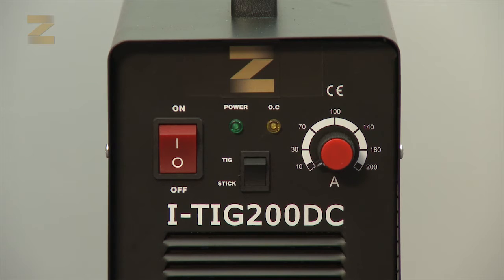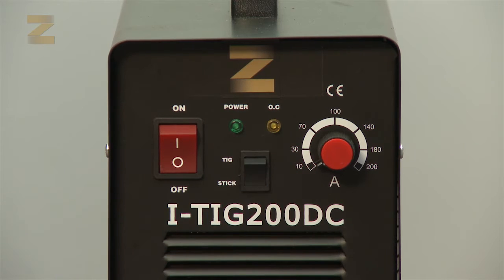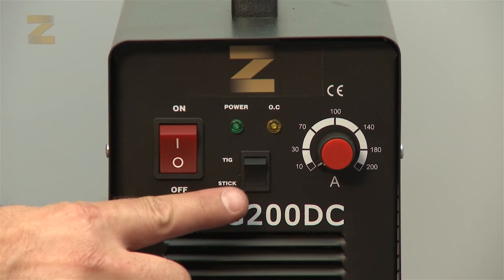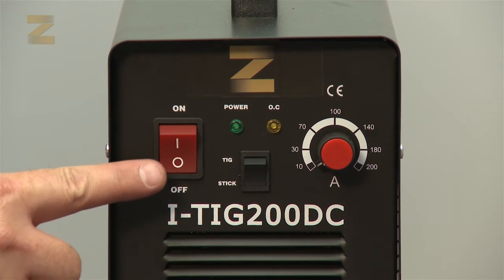Getting to know the machine. The following controls are found on the front panel: a current switch and the MMA/TIG selector switch. MMA mode is used for electrode welding and TIG mode is used for argon gas shielded welding. There is also an on-off switch.